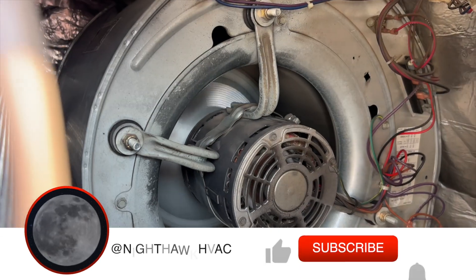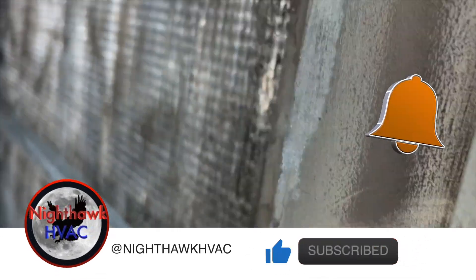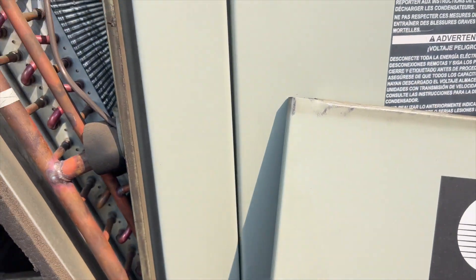Filters have been changed recently. They look pretty clean to me. It could be cleaner, but there is air passing through it.